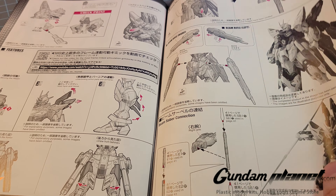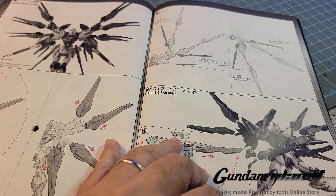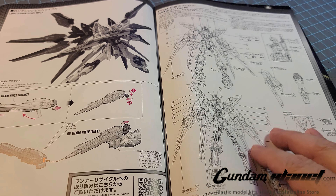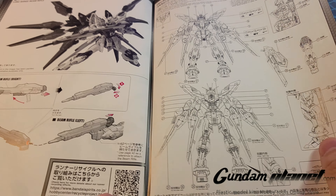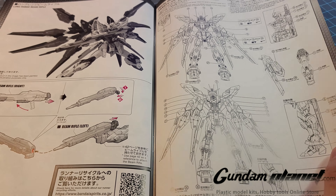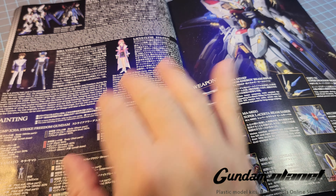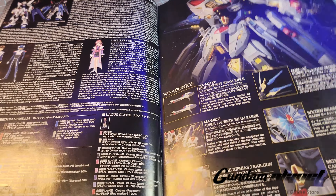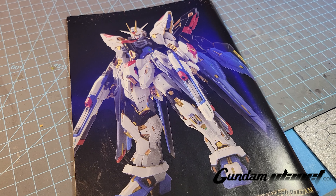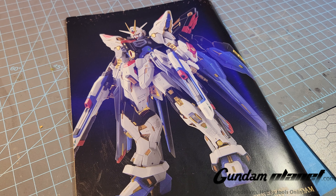Then all the gimmicks and features you can do with this, how to open the wings and display the beautiful attack pattern, how to assemble the long-range beam rifle by sandwiching the two guns together, and then placement of the decals. Here's the color guide and the history of Kira and Lacus. This is going to be interesting to build — but how am I going to paint this? Well, let's talk about that.